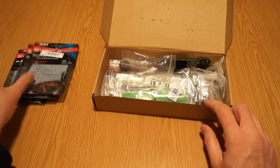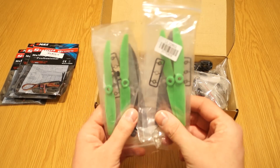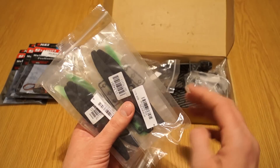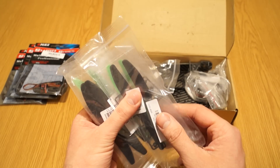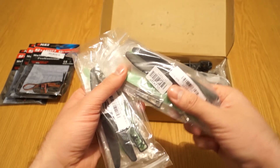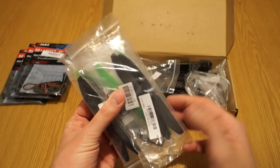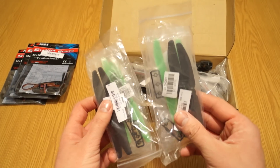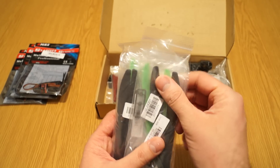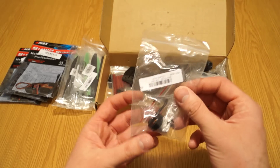There are two pairs of props. These should be 5030 — five inch diameter and three degrees prop pitch. They're plastic, so quite soft and flexible, but they should handle damage fairly well. We'll have to see how they perform.